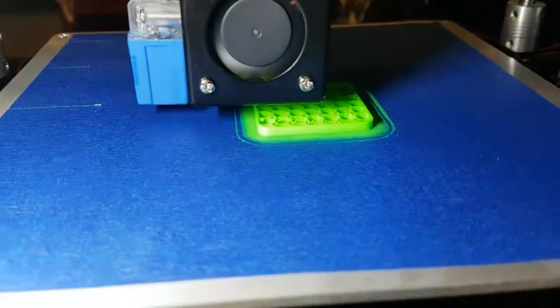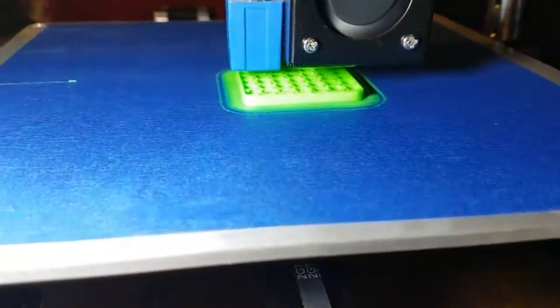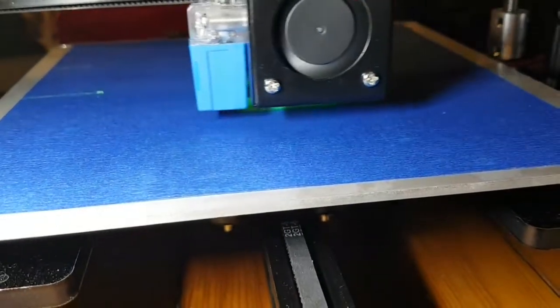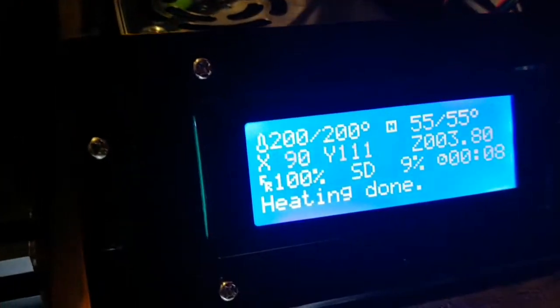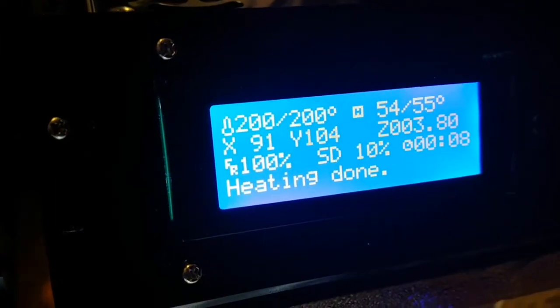This is a program G-code and it seems to be operating correctly. But we're only about ten percent done.